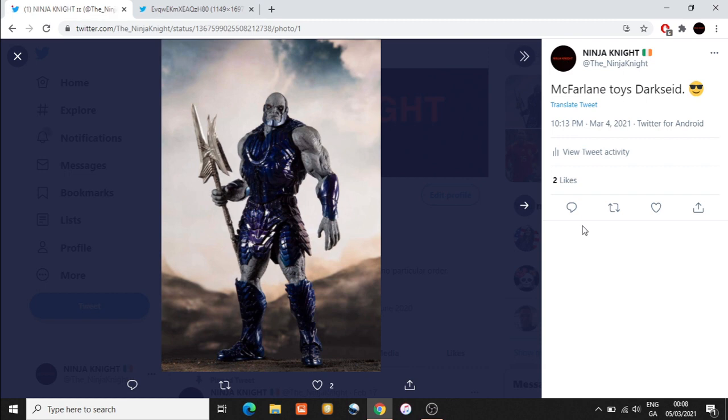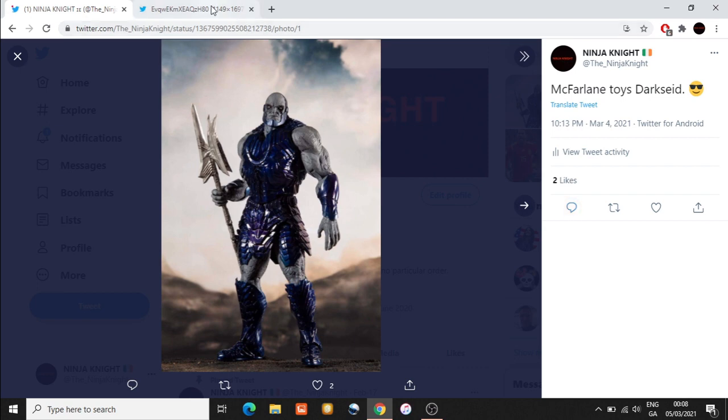What's interesting about Steppenwolf and Darkseid is that they are $39.99 instead of the usual price of $19.99. I think this is very interesting — if McFarlane is going to scale these figures to be in scale with the likes of Batman, Aquaman, and Superman, I am all for this and don't mind paying a higher price.